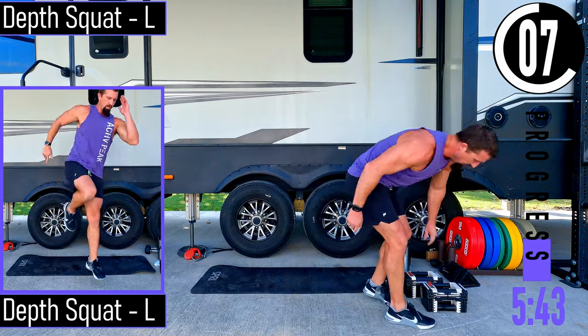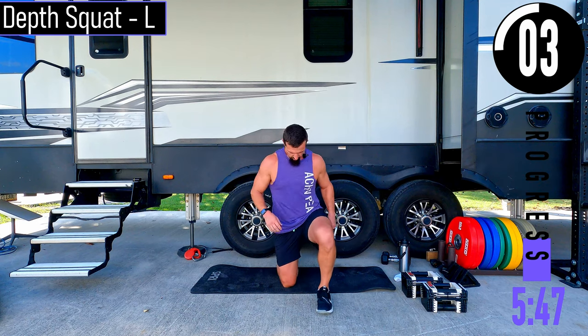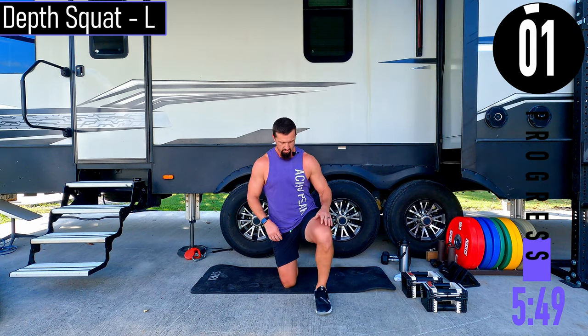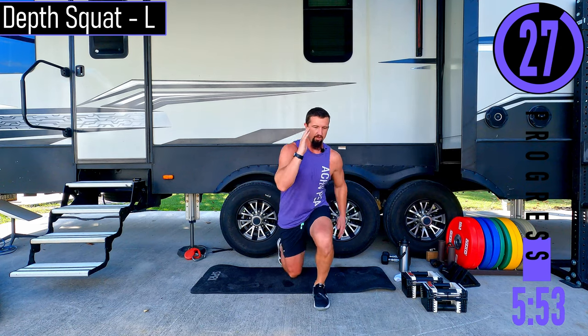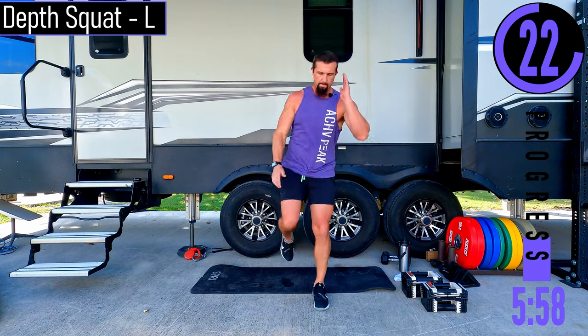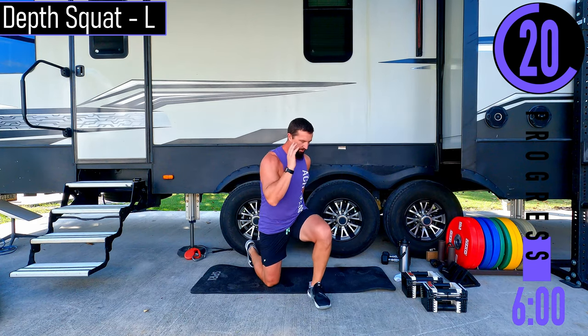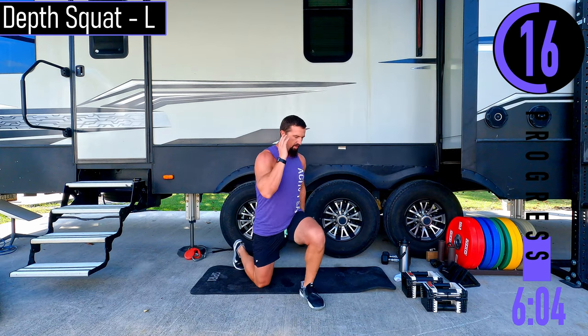Going into depth squats, left side, no dumbbells. Coming up and then back down — you don't have to get that hop, you can just come up and drop down. Nice and soft if you want to get that little hop. Explode up!